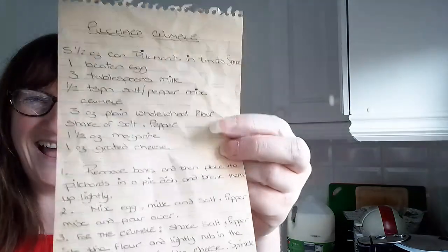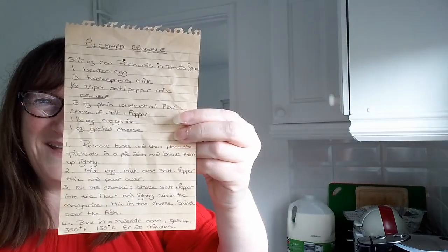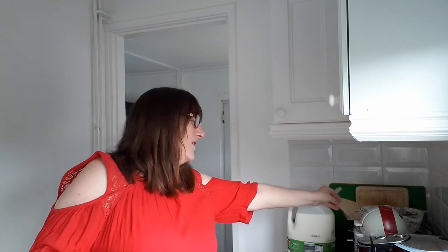Hello, welcome to Rich and Simple Living. My name is Maria, and if you're new here, I vlog about home life, things, and mostly cooking — which is what we're going to be doing today. I'm going to be doing an air fryer dish today. It's a dish I've never ever done before. I've had the recipe for donkey's years, since when I first got married, which is coming up to 40 years ago. It's a pilchard crumble.